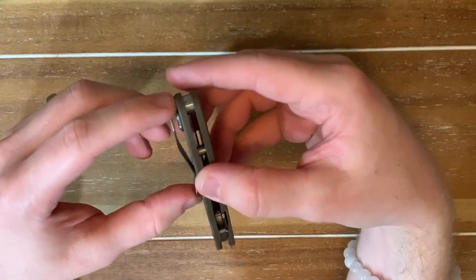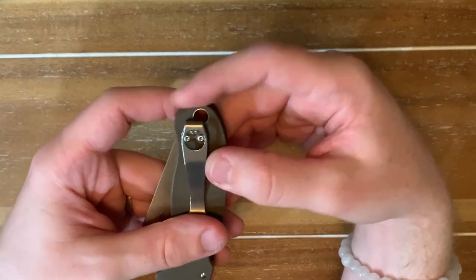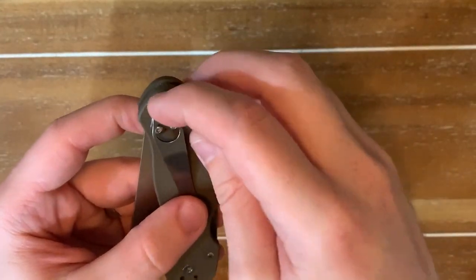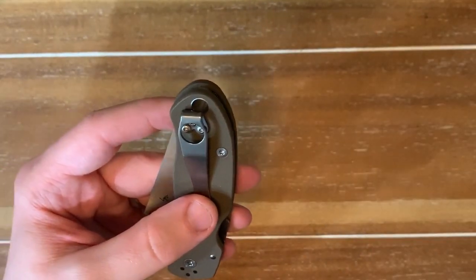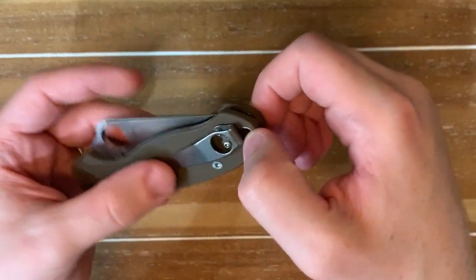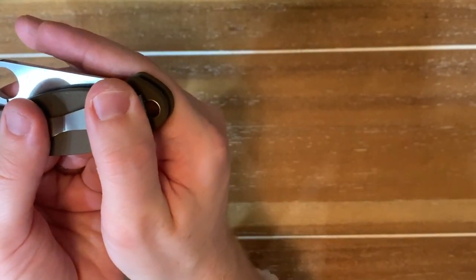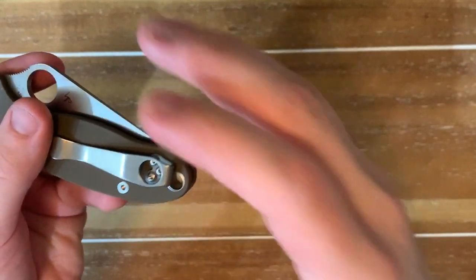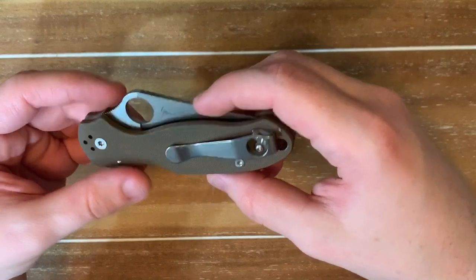Even though it's not like a true flush hide-away deep carry, I actually like it like this. You can put a lanyard on there — I don't think you'd have any sort of problems even if you didn't cut it. It also sticks out just enough so you're able to get your finger on here if you want to, instead of just touching all clip when you're fishing it out of your pocket.